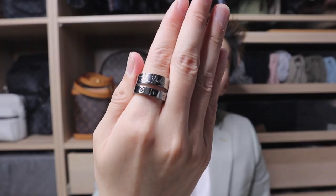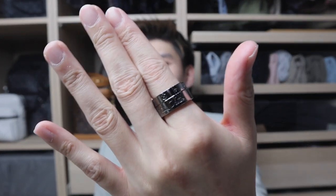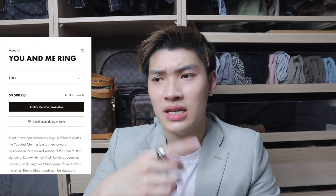The next item I want to show is this ring — it's called 'You and Me', also from Louis Vuitton, a set of two rings. What I really like about this set is that it is 500 dollars for a set. It's also brass, so technically you're just buying a cheap metal thing — you want the logo, you get the logo, at a very good price. I actually got this set from my SA.